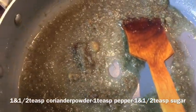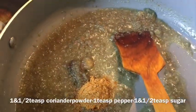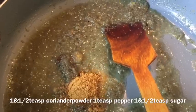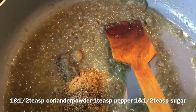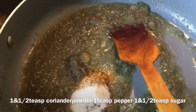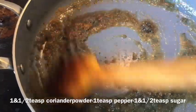After frying the onion paste for four to five minutes, you can see how nicely it has changed its color — it's quite dark now. At this point I'm adding around one and a half teaspoons of coriander powder and around one teaspoon of crushed black pepper — you can use black pepper powder as well. I'm also adding around one and a half teaspoons of sugar, because the ketchup and yogurt are quite sour ingredients and I need to balance that sourness. I'll fry everything together for another two minutes.